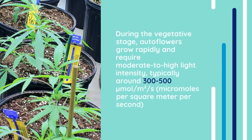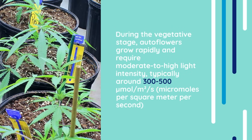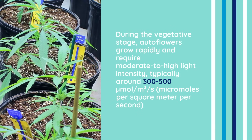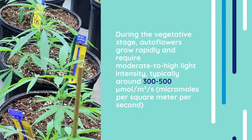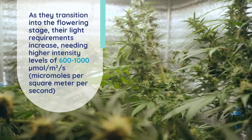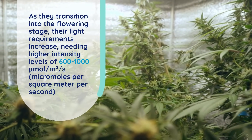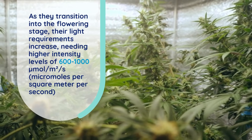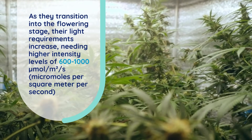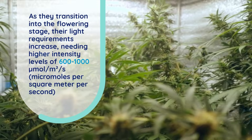Therefore, the intensity of the light is what will really optimize their growth and maximize yields throughout their life cycle. During the vegetative stage, autoflowers grow rapidly and require moderate to high light intensity, typically around 300 to 500 micromoles per square meter per second, to support their development. As the plant transitions into the flowering stage, their light requirements increase, needing higher intensity levels of 600 to 1,000 micromoles per square meter per second, to promote robust bud development and maximize yields.